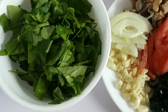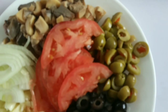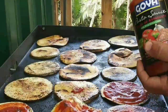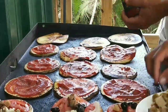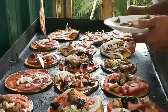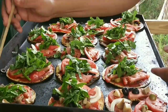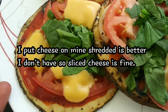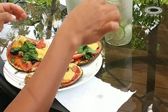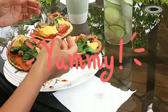Here are our toppings: spinach sliced up, mushroom, onion, garlic, black olives, green olives, some tomato, and the sauce — spaghetti sauce. Do you still have any toppings or onions? No more. I recommend onion and a little bit of tomato.